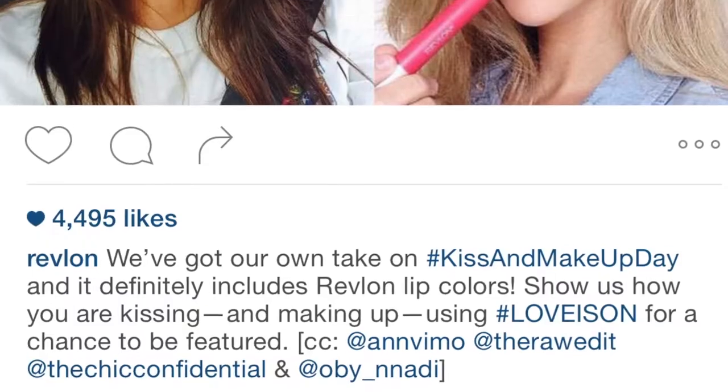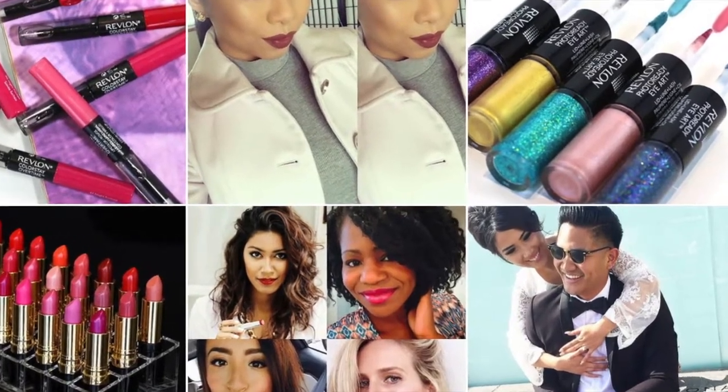Hi beautiful people. I was recently one of four featured on Revlon's Instagram page, so I thought I'd do an official review of the Revlon Colorstain Moisture Stain. Today I'm going to be trying on lippies for you guys. These are the colors I picked up. I did this video before but in all of the traveling and vacationing, I don't know what I did with it. So to be fair and to be a trustworthy human being, I decided I'm going to record it again.